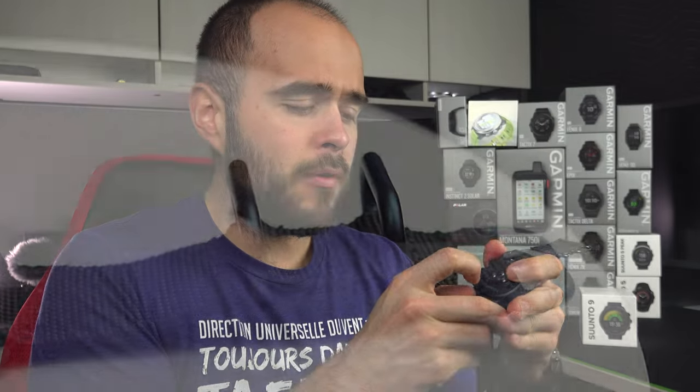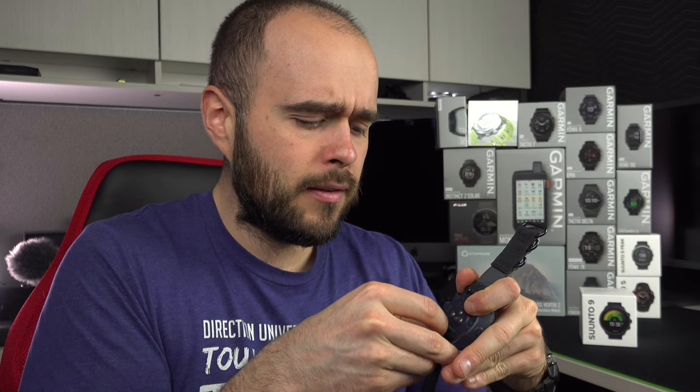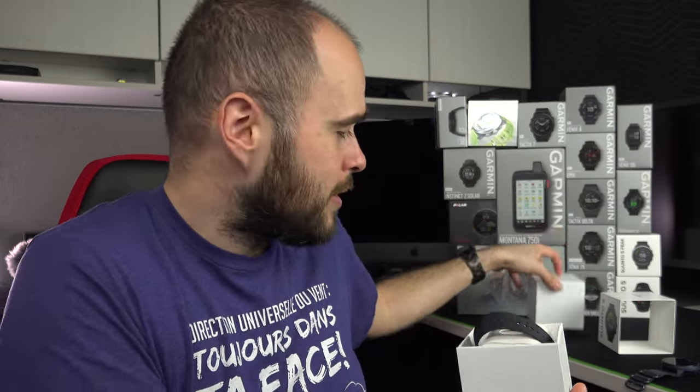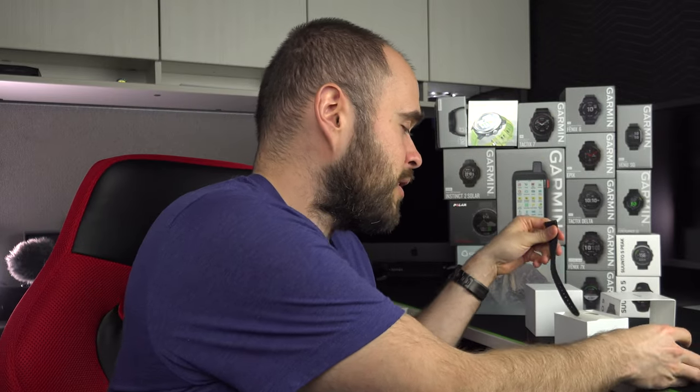Still, I like it better than a silicon band. It is easy to remove. You don't have a lot of choice if you want to replace the band at Suunto, but you can probably look for another brand with the same size and replace it. Another great thing they did is that in the box, you get a bigger band. So if you have a big wrist and the band doesn't fit you, you've got something a bit bigger.